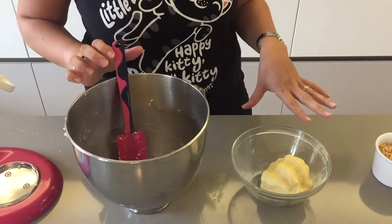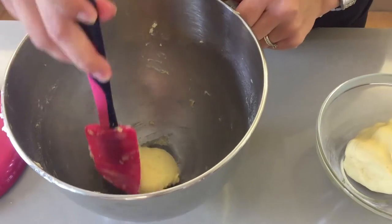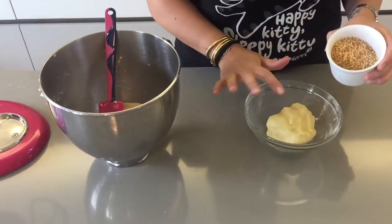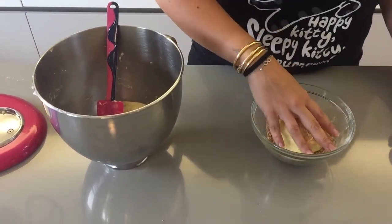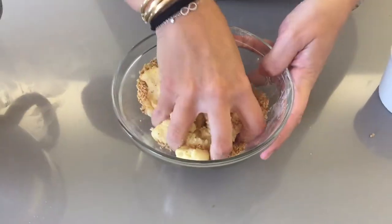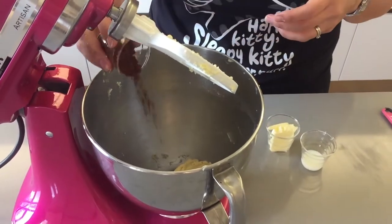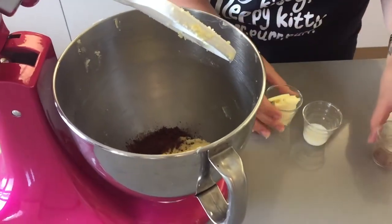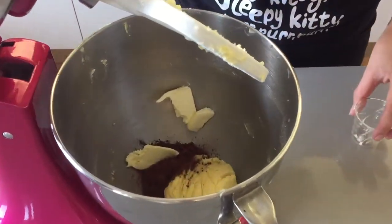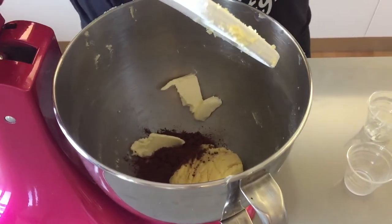I have now divided my dough — three quarters of the dough in one bowl and one quarter in another. In the three quarters you're going to add your hazelnuts and mix them into the cookie dough. To your smaller dough you're going to add your cocoa powder, butter, and milk, and mix until well combined.